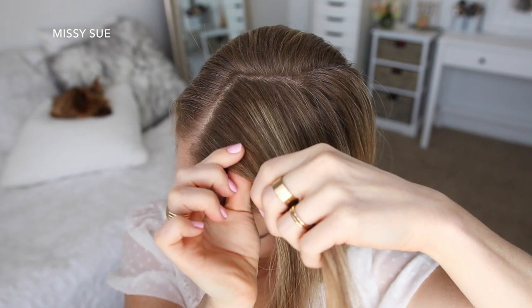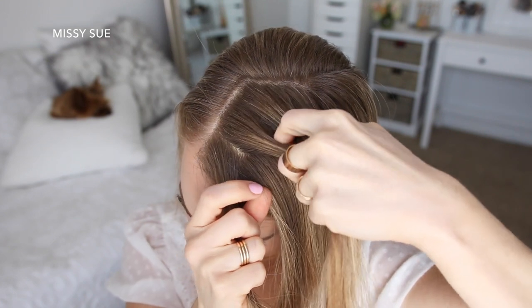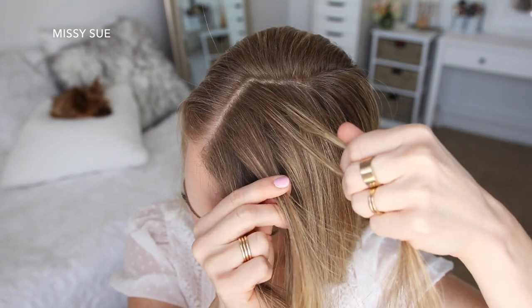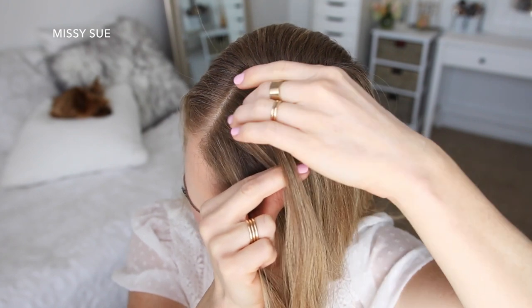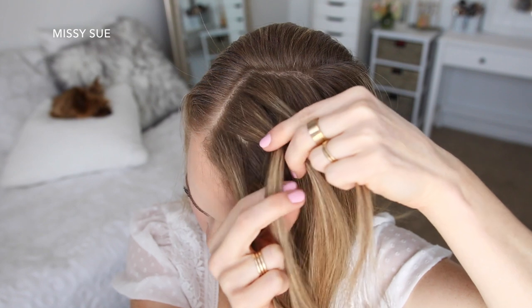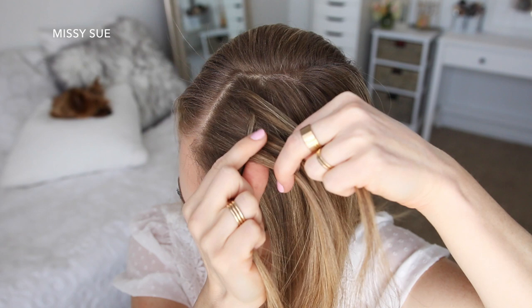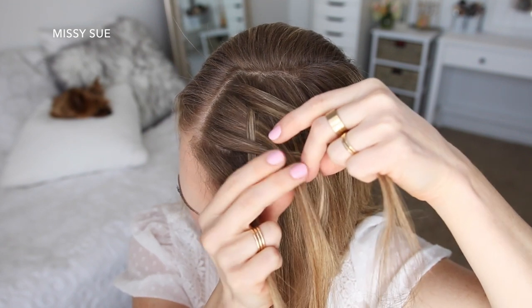I'm going to divide it into four pieces for the braid. I'm crossing the far right strand under the strand next to it, then continuing crossing it over the next strand and under the far left strand. Now with the two middle strands, I'm going to cross the right strand over the left strand.